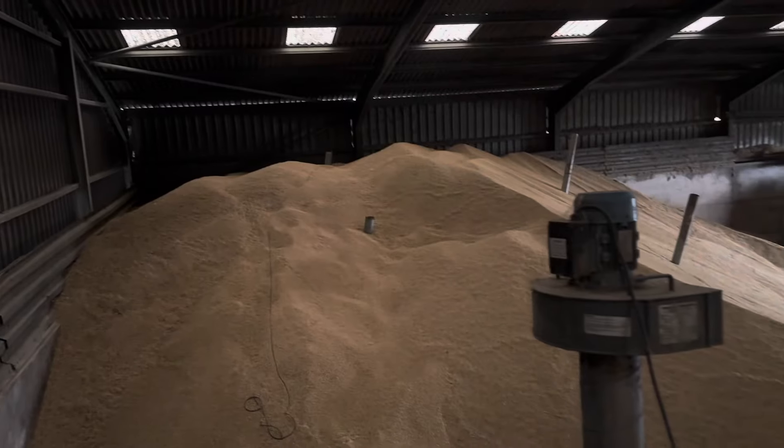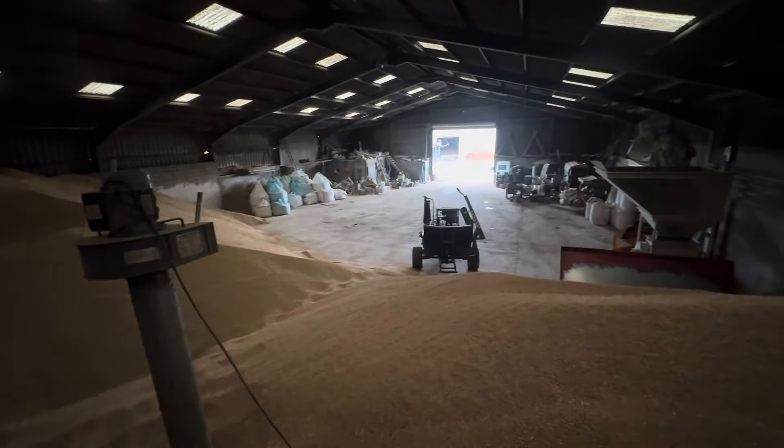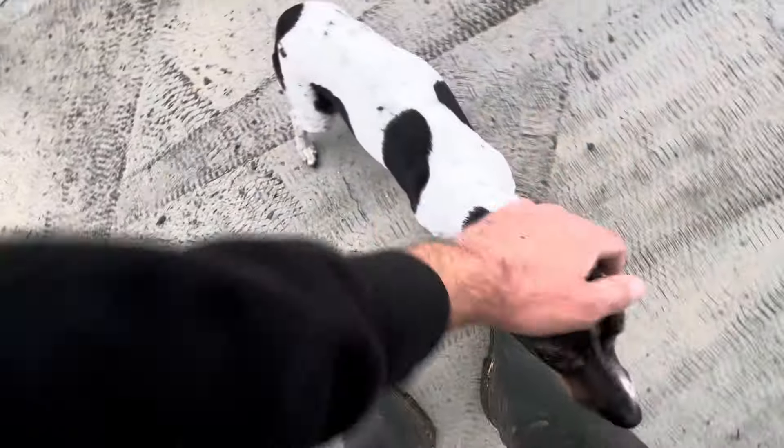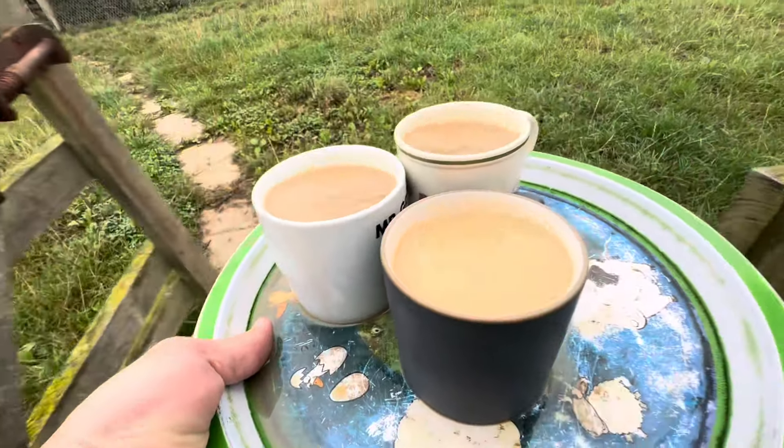I'm going to turn these fans off because I don't think they're doing a great deal — a bit more light and silence in here. Hello, well don't you look completely better! You do look well. Remember this one? It's coffee time.